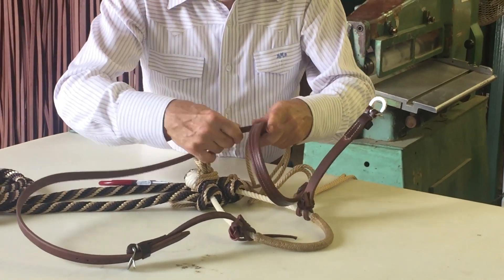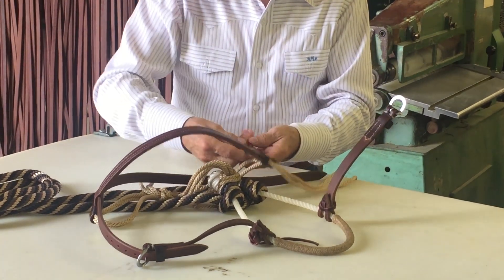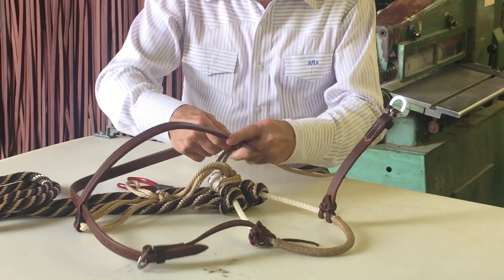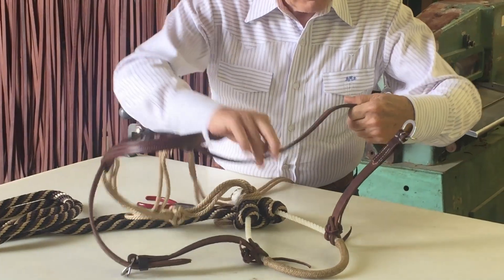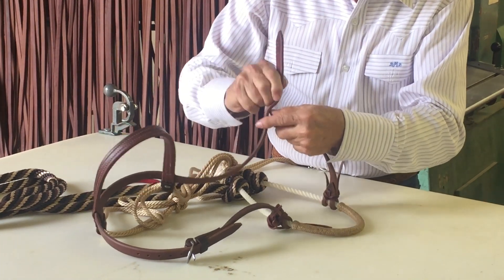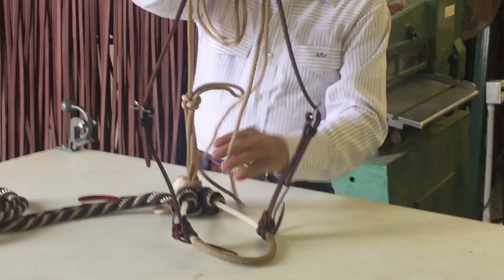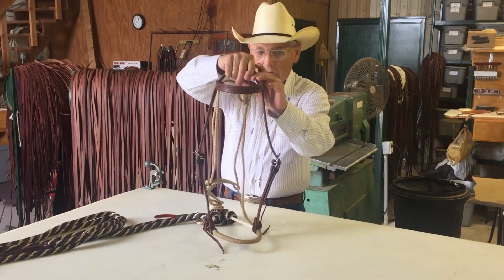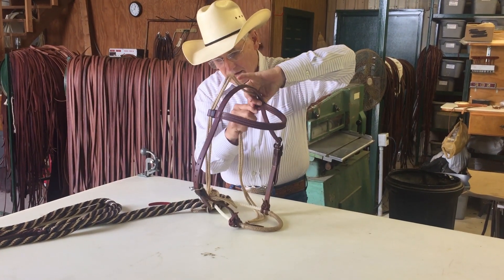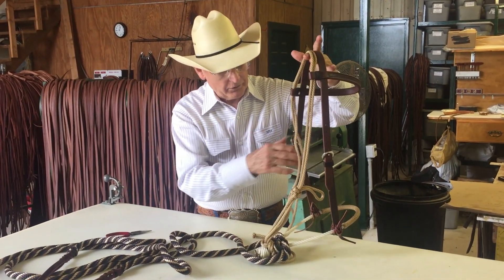Open that up. Thread the right side of the headstall through, then the left side of the headstall through. Adjust it, put it balanced. After we get everything adjusted, we put it on our horse.